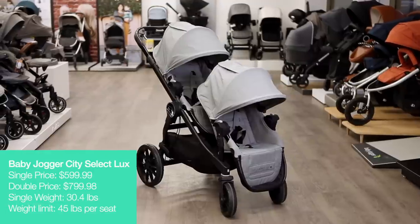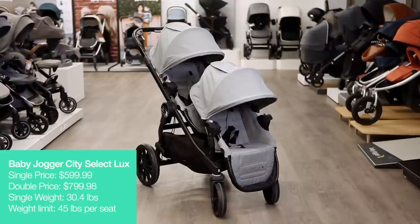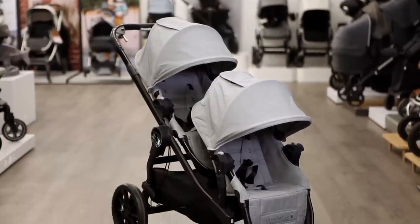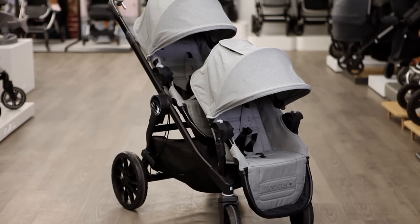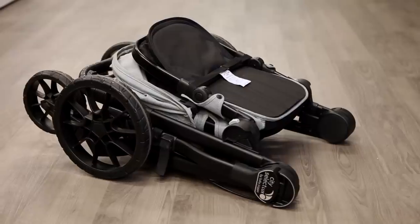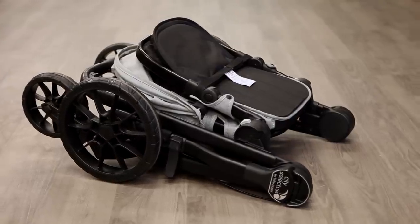The City Select Luxe from Baby Jogger is a more premium version of the original City Select, one of the first and most popular convertible strollers on the market. Compared to the original, the Luxe version offers all-wheel suspension for a smoother ride, a decelerating handbrake, upgraded fabrics, and a fold that's 30 percent smaller.